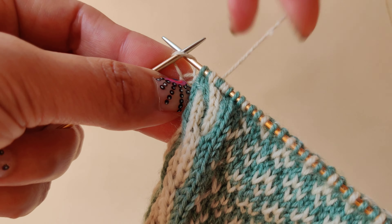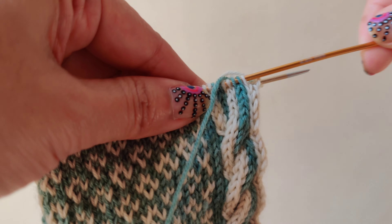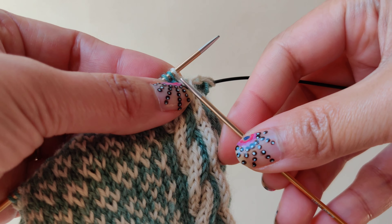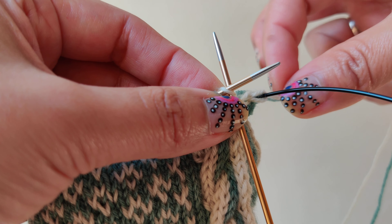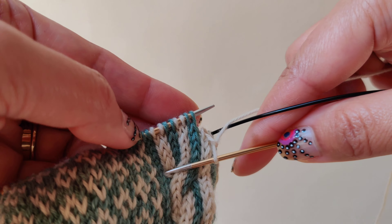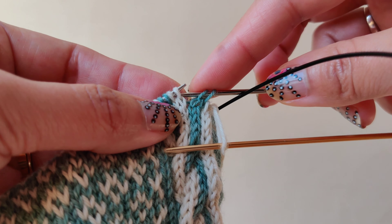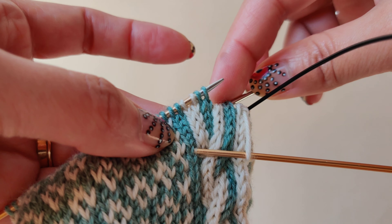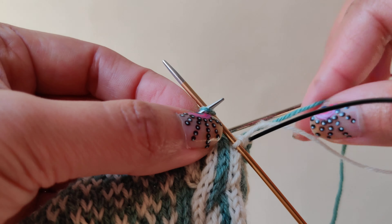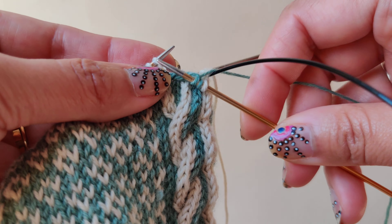Now I will show you how to do the four by four right cross. For the four by four right cross, we will transfer the first four stitches onto a cable needle and hold it at the back of the work. Then knit the next four stitches following the color work — I have blue, so I will knit two blue and then two white.